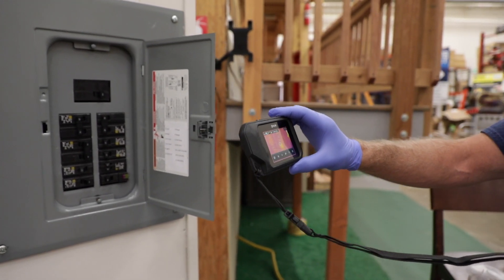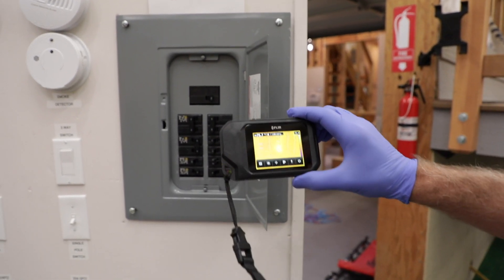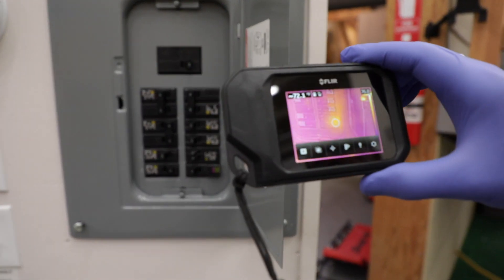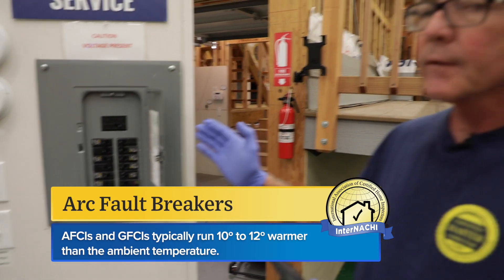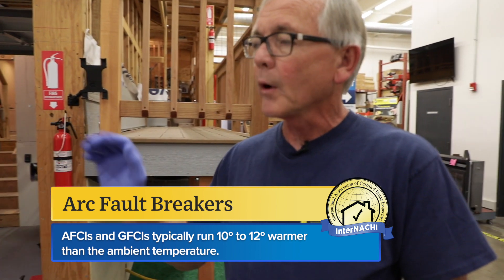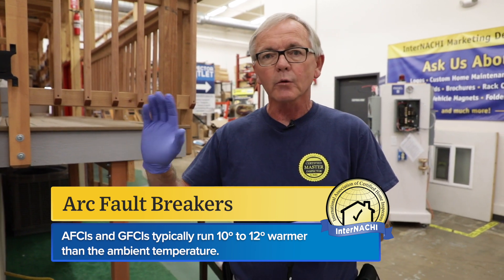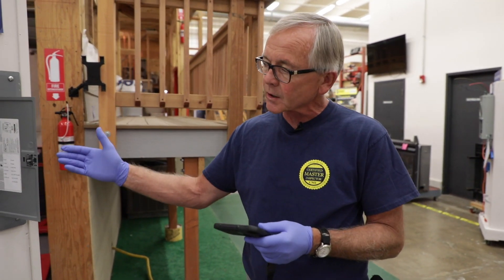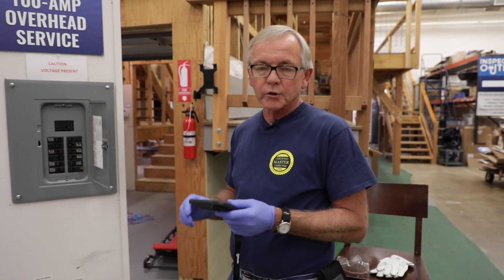I'm looking for overloads, and you might see this one bright yellow spot down at the bottom — that's an arc fault breaker. Typically arc fault breakers and GFCI breakers will operate at 10 to 12 degrees warmer than the surrounding ambient temperature of the rest of the breakers. Don't be concerned about that — that's just because they have internal electronics that are constantly monitoring those circuits.